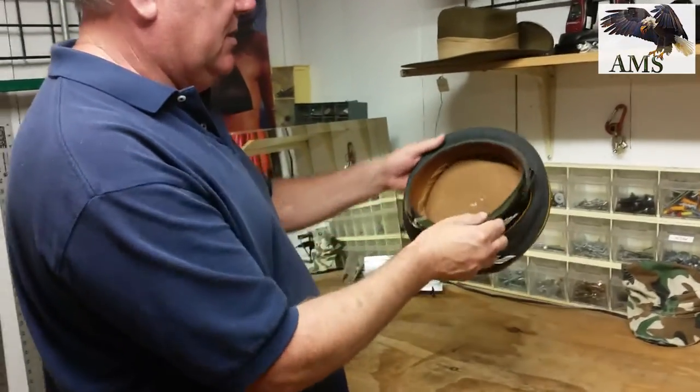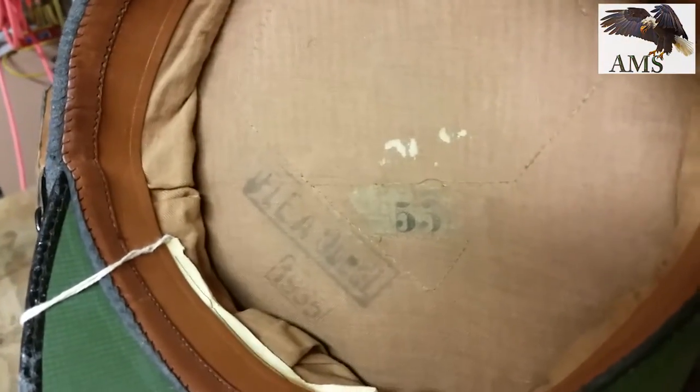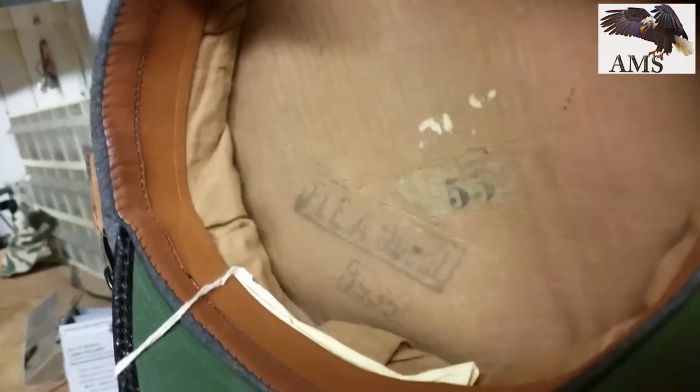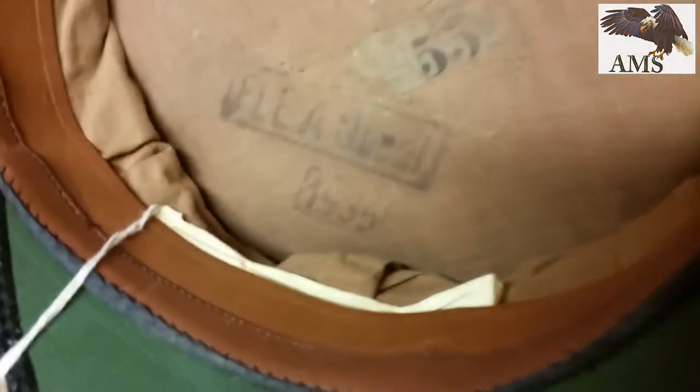I'll hold it up so you can see the stamps on the inside. The diamond celluloid is gone, but for something that's this old, things don't always hold up after going through a war. The date 1935 is in here, so this would be an early piece.